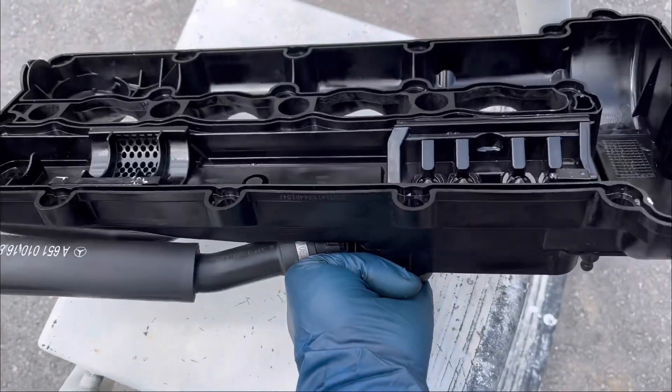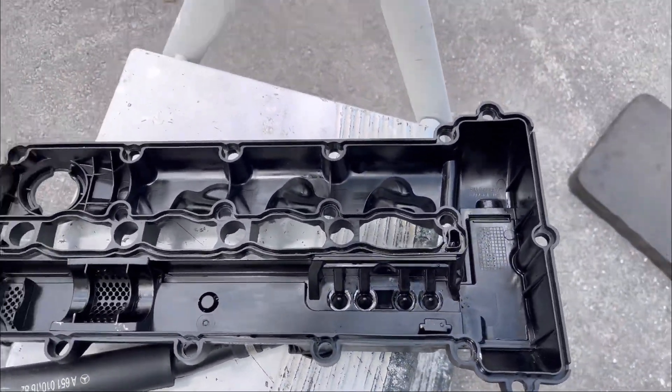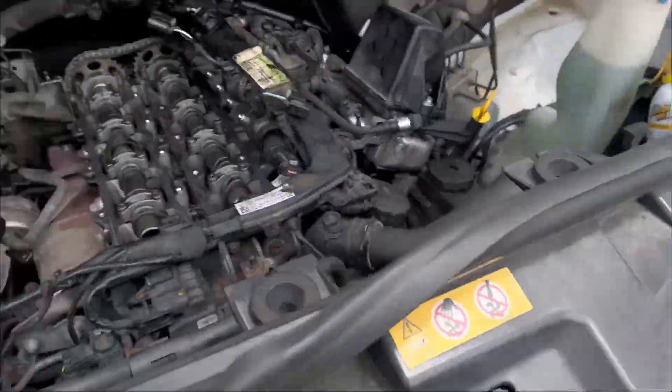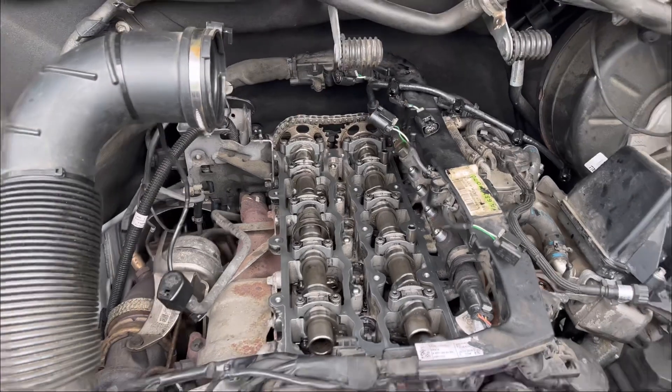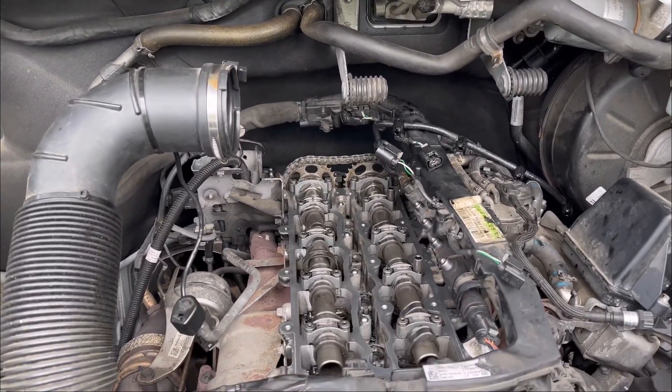Now it's ready for the gasket to come in. I'm going to install the gasket on the valve cover, put it back on the engine, then start putting everything back together so we can start it right up. Stay with me, don't go anywhere.